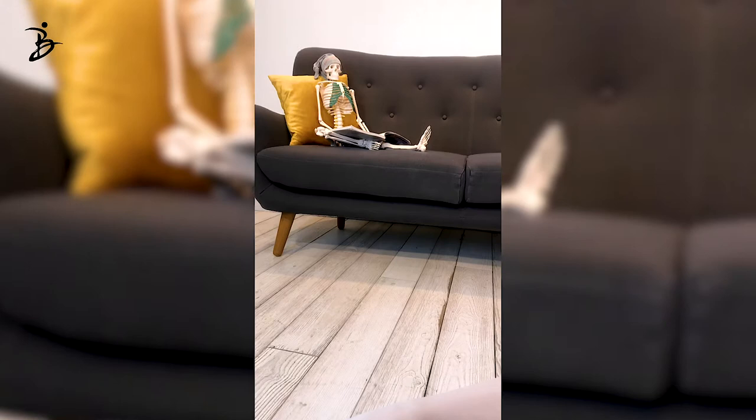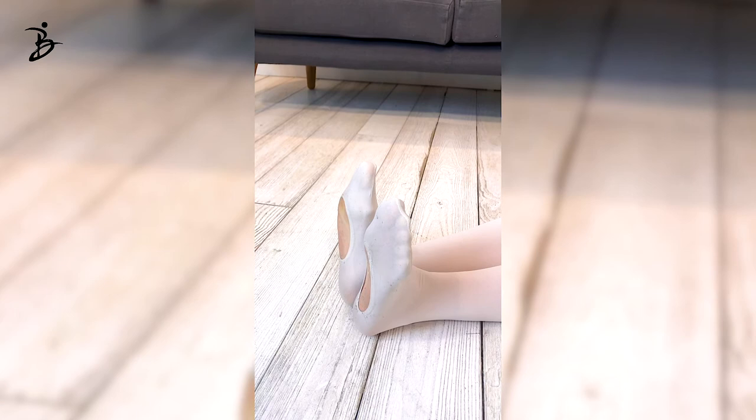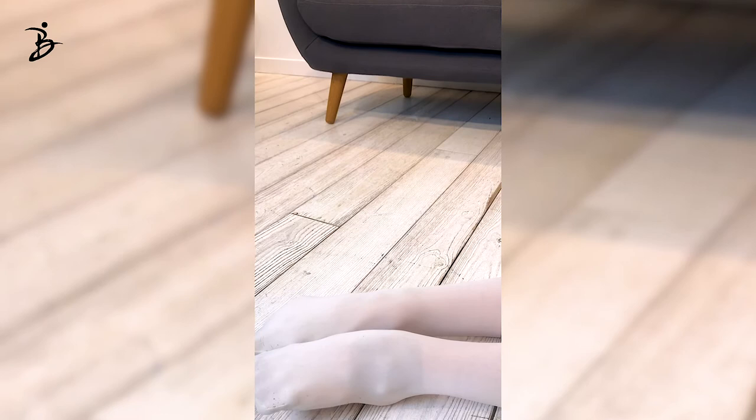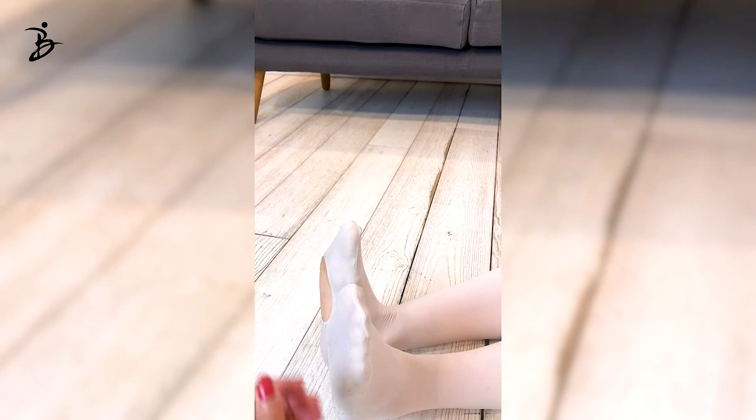Now ankles — let's look at those ankles. Usually what happens when we flex is bringing the ankles together. But when you point the foot, she used to keep the metatarsal together, but then we lose the alignment at the ankles. So if I remember well, you started with your ankles slightly separate, because that feels better for you. Then when we flex, we keep the same alignment.